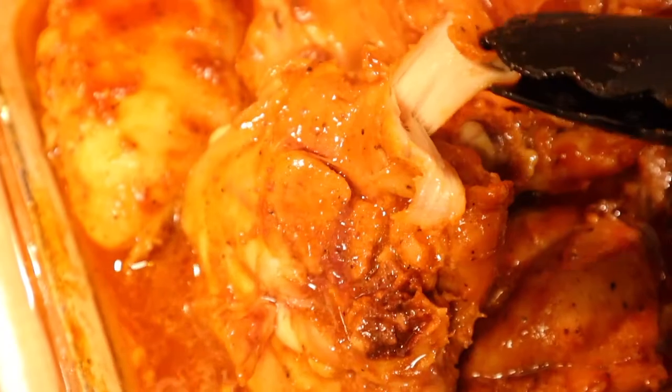Hey, what's up guys, my name is Josue. Welcome back to La Vida Josue. Today we're making a dish that's probably going to be one of the easiest dishes I've ever made on this channel. If you've recently gained interest in the kitchen, then this recipe is going to be for you because it's the easiest thing in the world. It's baked barbecue chicken. I'm going to show you guys how to make it right now, so stick around.